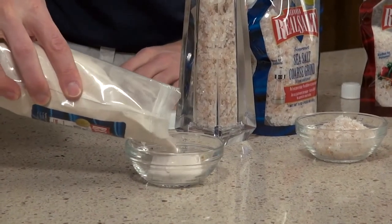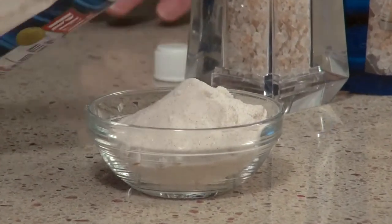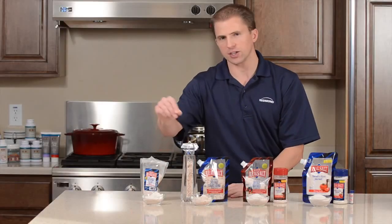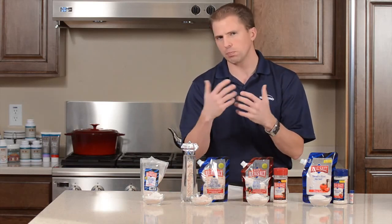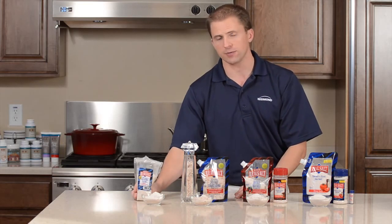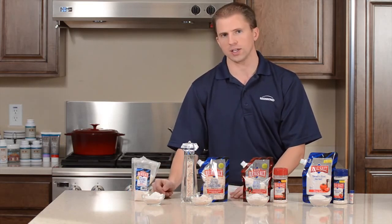Our last salt is about the consistency of flour — a very fine particle salt. This salt is great for popcorn: pop some popcorn, put some coconut oil on it, and just a little bit of the real salt powder makes the popcorn really pop. It's also great for pickling, baking, canning, and soups because it dissolves so quickly in water.